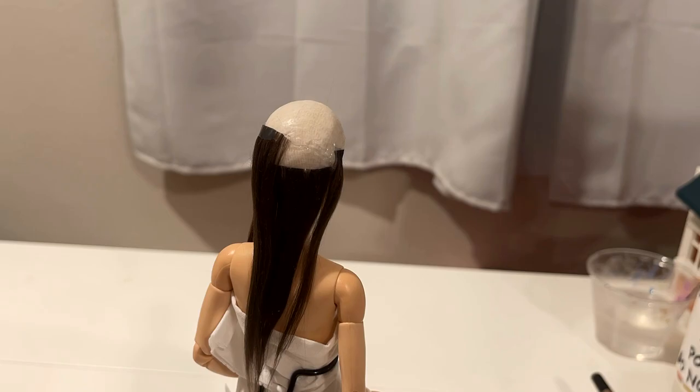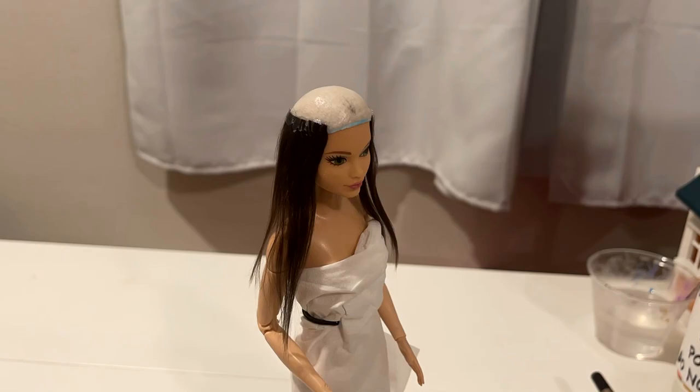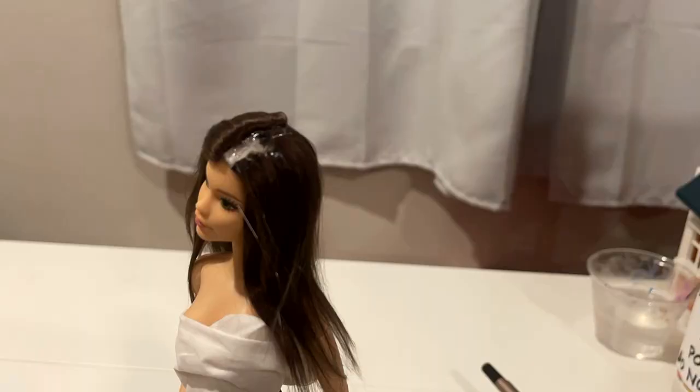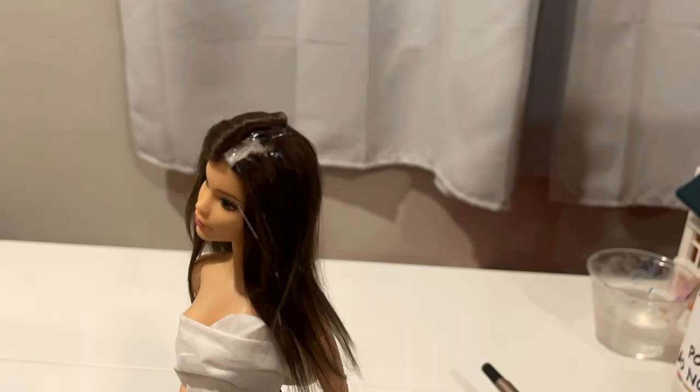So now we're just doing the usual — going around the head, placing down wefts, brushing as we go, and then creating the part line by gluing two in opposite directions. I hope that makes sense. So once we finished, I take a very skinny curling iron that I got on Amazon.